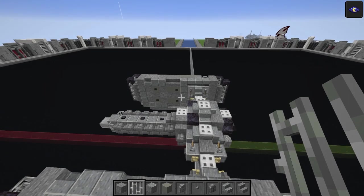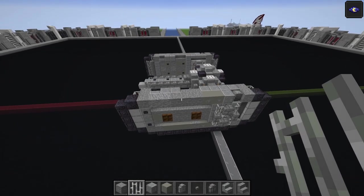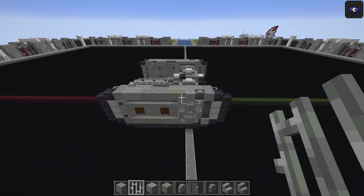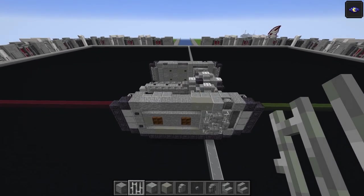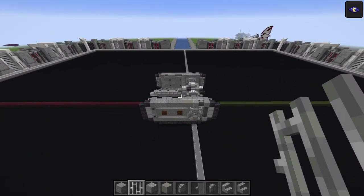That's it for both treads on this layer. The main body is done now - let's move on to the final section which is the top of the treads.